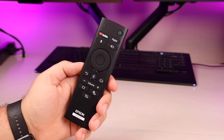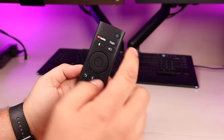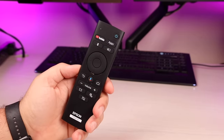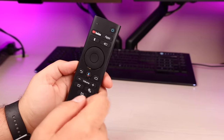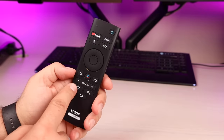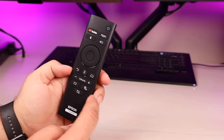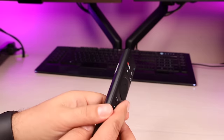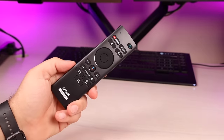Next up let's take a look at the remote. Pretty standard looking remote here. You've got a power button, YouTube and apps button, Bluetooth button, source button, your selection wheel, back button, assist button, home button, volume buttons, your keystone correction button, and your settings button for the projector. This did come with batteries, so that's always a plus.